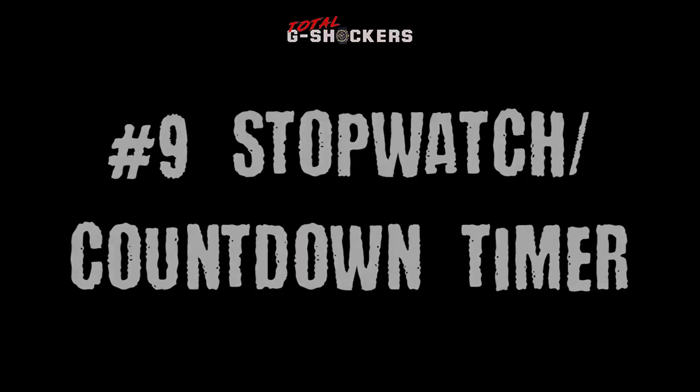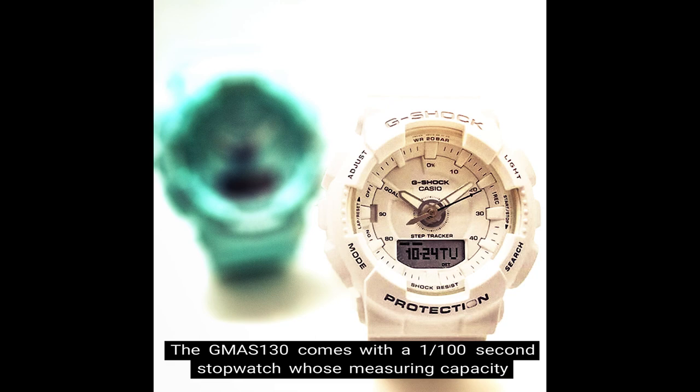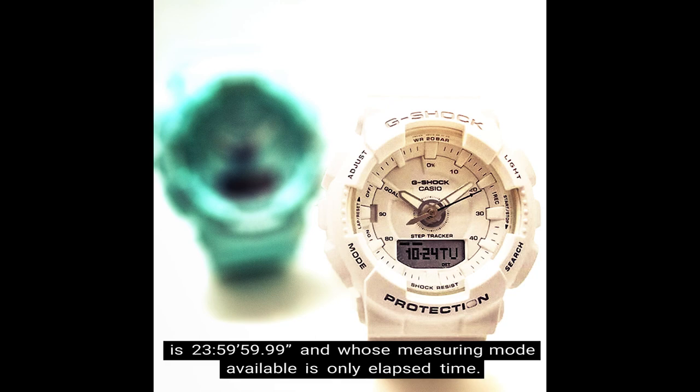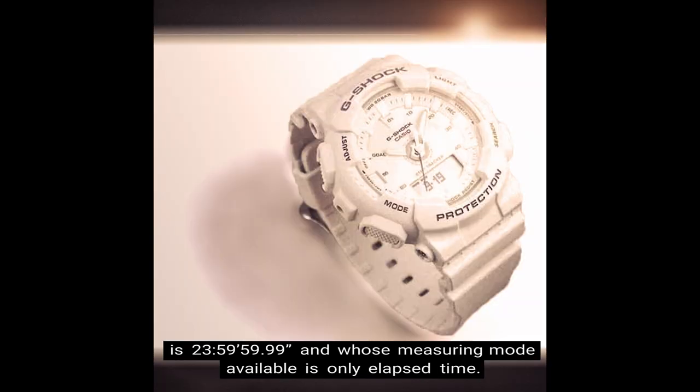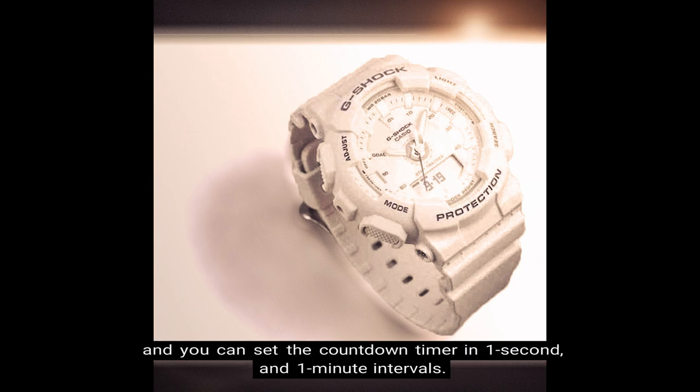Number 9: Stopwatch and countdown timer. The GMAS 130 comes with a 1/100 second stopwatch whose measuring capacity is 23 hours, 59 minutes, and 59 seconds, and whose available measuring mode is elapsed time only. The countdown timer counts down from 100 minutes in units of 1 second, and you can set it in 1-second and 1-minute intervals.